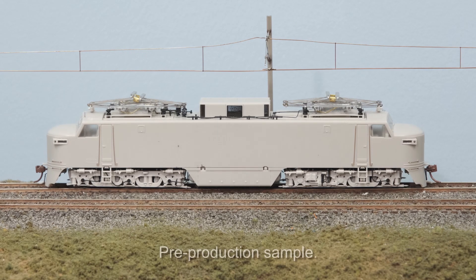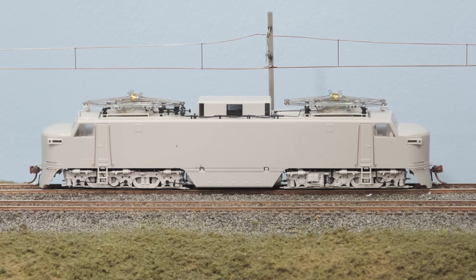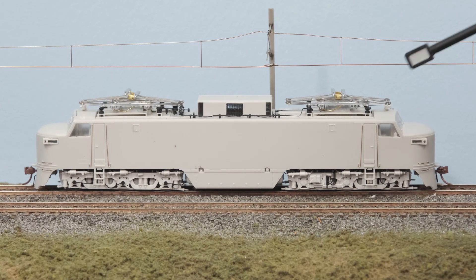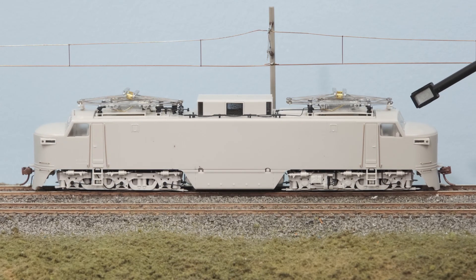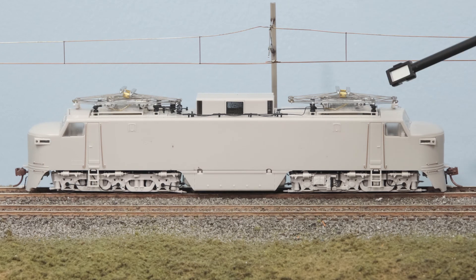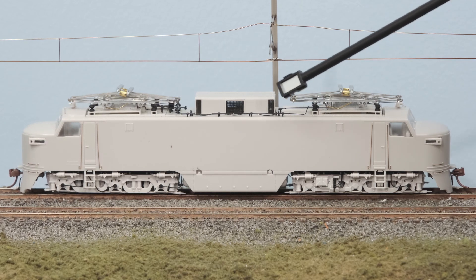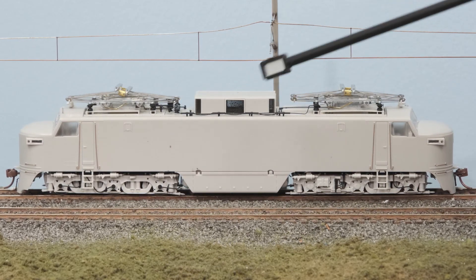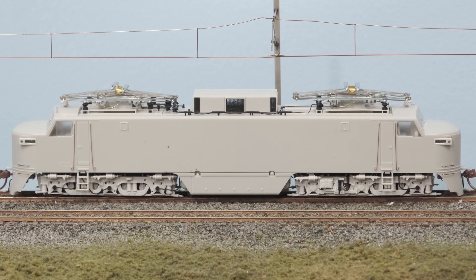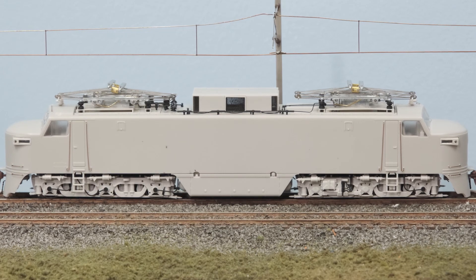Let's look at the details we've incorporated into the EP5 models. Starting at the ends, this is a double-ended model so the details are the same at both ends. We've got separate metal grab irons, separate metal handrails, a full detailed cab interior along with windshield wipers on the cab windows, the Hancock air whistles on both ends, the full pantograph mechanisms, all the electrical conduit separately applied, and the third rail shoe detail along with all of the electrical wiring for that. Otherwise they're a very clean model — smooth sides, very streamlined, lots of rivets, very clean appearance.